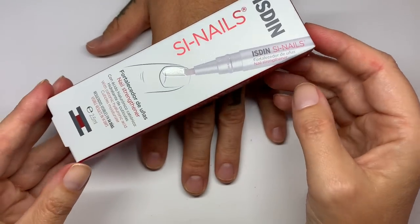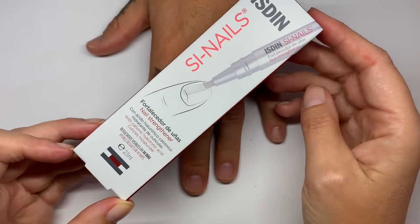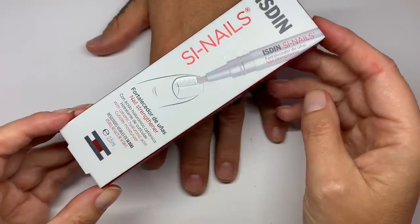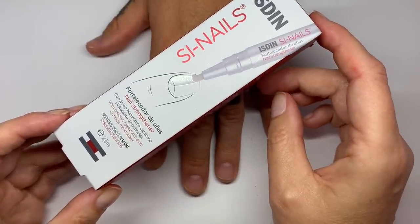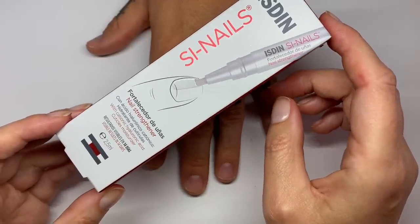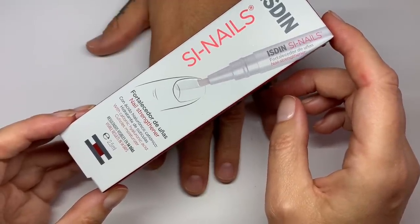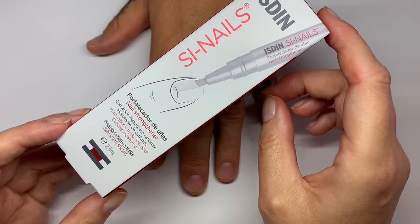So this is a nail strengthening pen, and this has a water-based solution of two main ingredients. One is hyaluronic acid and the other ingredient is the mastic gum, which is the pistachio lenticus gum, and it also has some silicone in it.